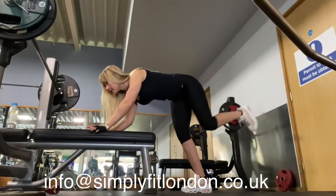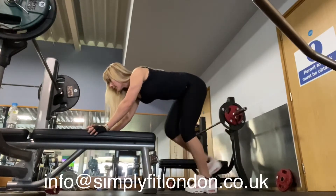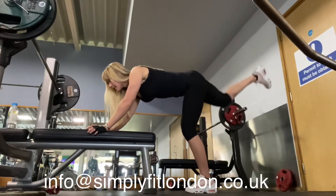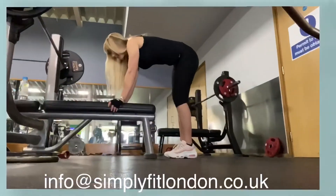Then move to another exercise. If you have ankle weights, that will work as well. If not, aim for 30 to 50 reps each leg.